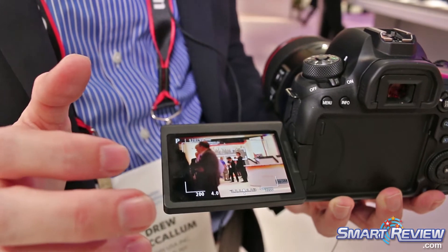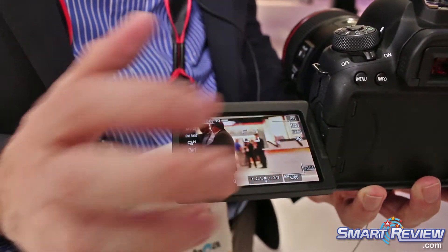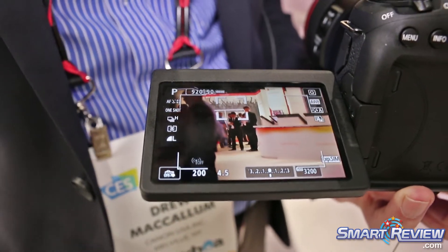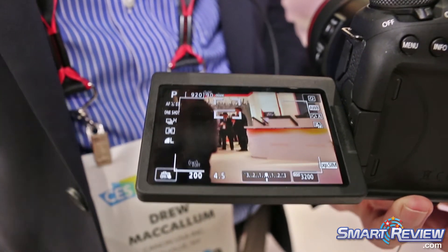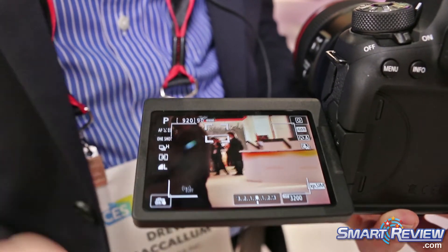I can pull focus from foreground to background very quickly. If I have a subject moving towards me, it will actually track and move through face detection or subject detection very fast, again with the Dual Pixel CMOS AF.